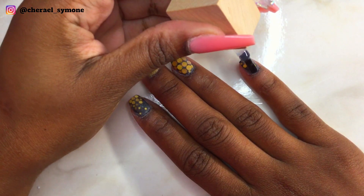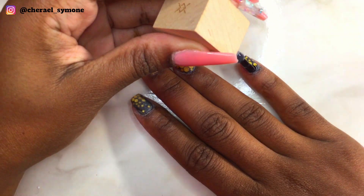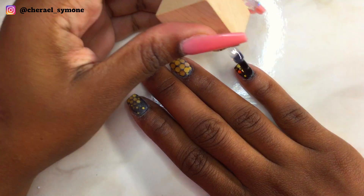This is after filing the nails. Now I'm applying my Modelones gel top coat to my nails and curing it for 30 seconds.